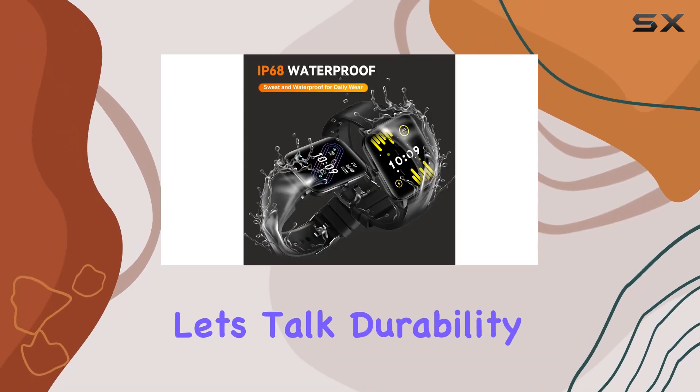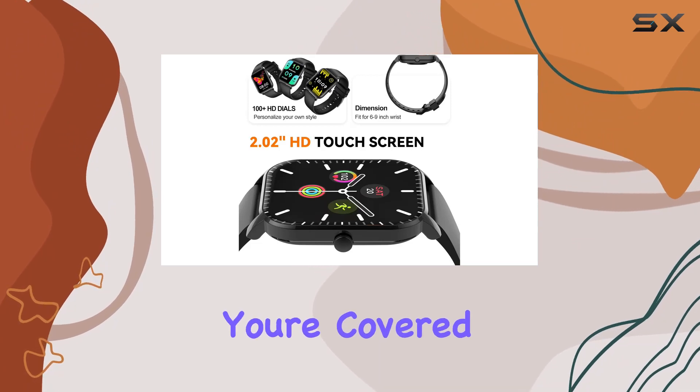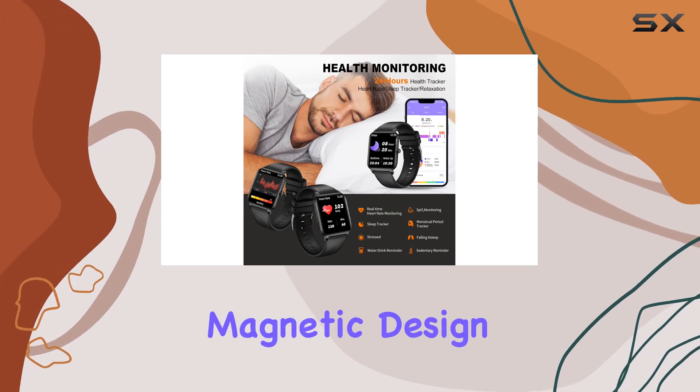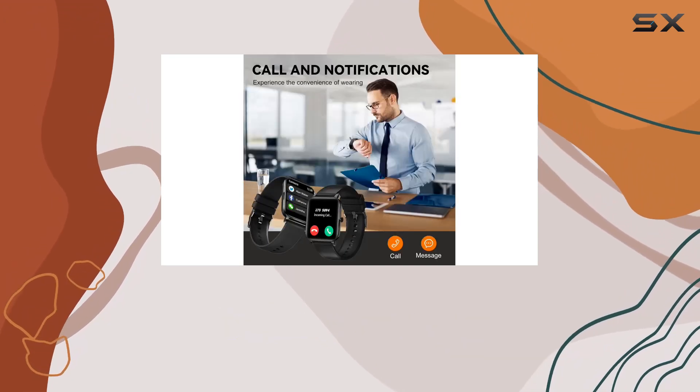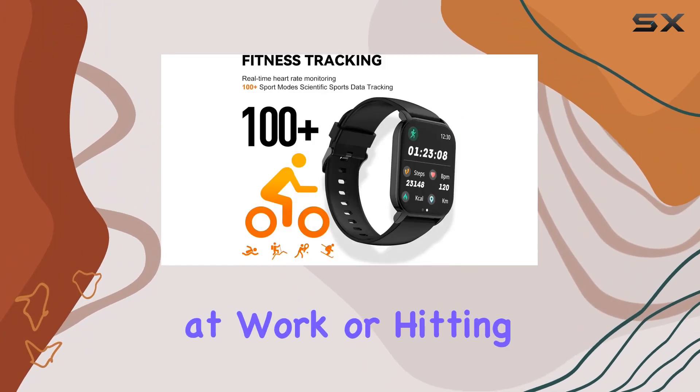Now let's talk durability — with an IP68 waterproof rating, you're covered for everyday activities rain or shine. The magnetic design ensures a quick two-hour charge, giving you an impressive seven-day battery life, whether you're at work or hitting the gym.